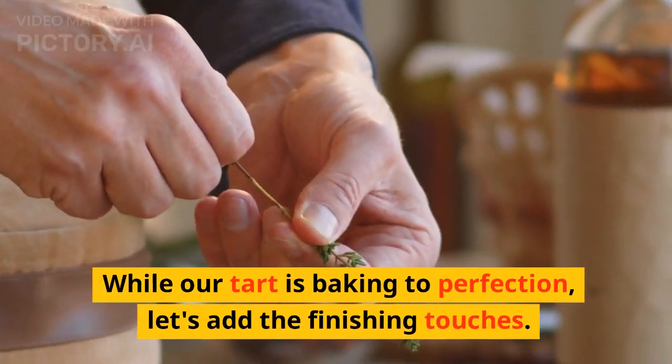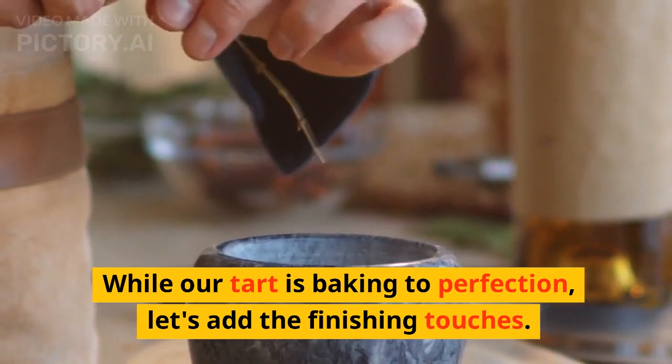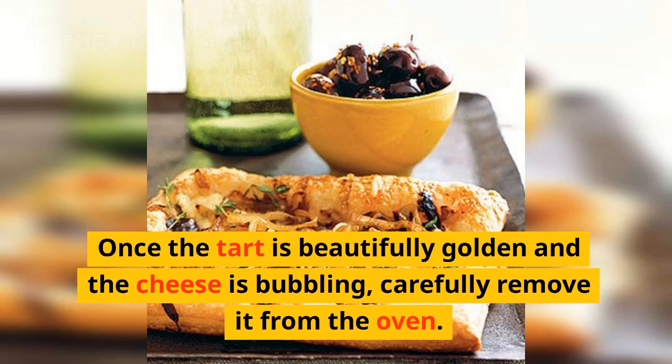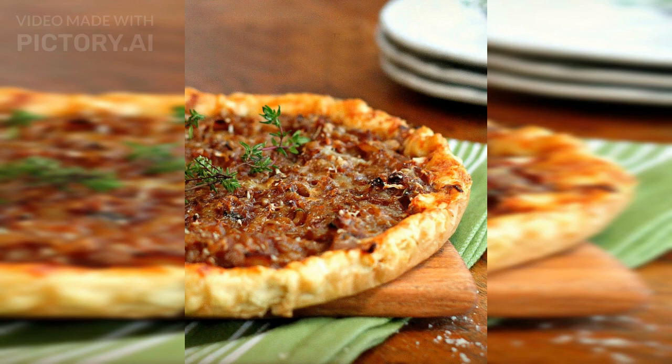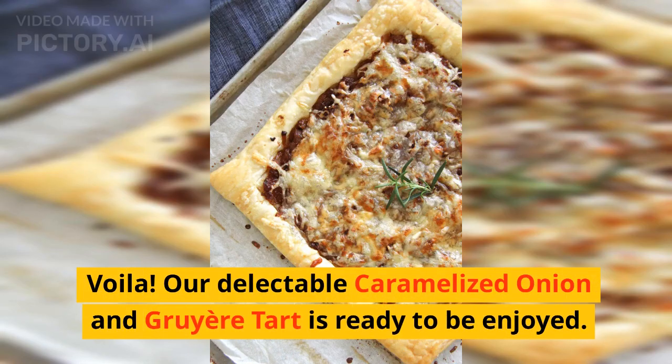While our tart is baking to perfection, let's add the finishing touches. Allow the tart to cool slightly before slicing and serving. Voilà — our delectable caramelized onion and gruyere tart is ready to be enjoyed!